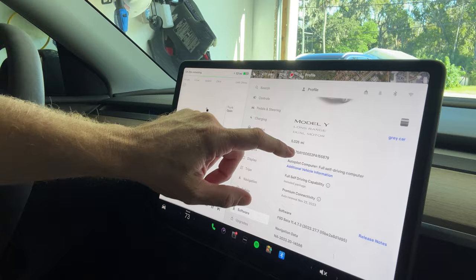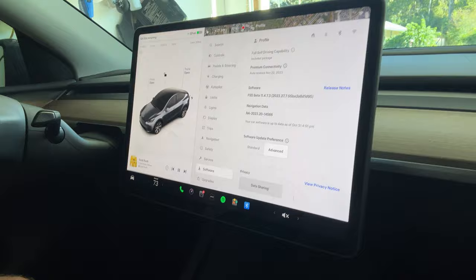So anyway, we've got the new car and we're going to do some videos here. We're on software version 11.4.7.3, and the wipers are going crazy. I will do another video about the wipers on this car.